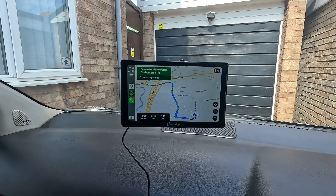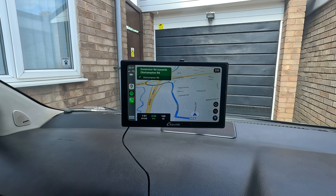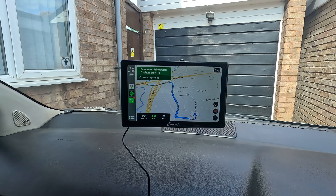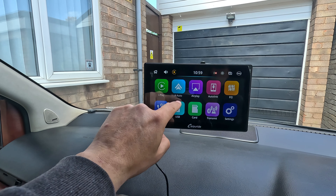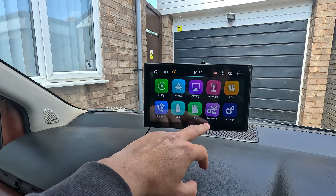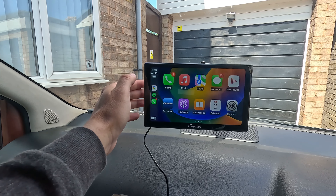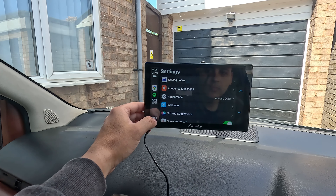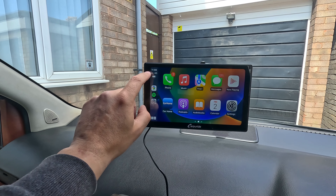It took less than 10 seconds to connect, which is really fantastic. Looking at the main menu: that's Android Auto, that's iPlay or CarPlay, you've got AirPlay, AutoLink, EQ, various settings, transmitter, card, USB, and of course Bluetooth which is what we're using. You can navigate to CarPlay and you've got some shortcut keys as well.